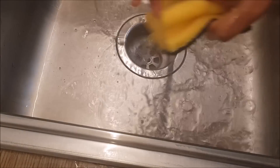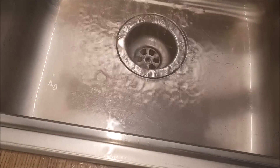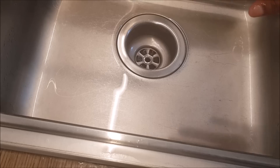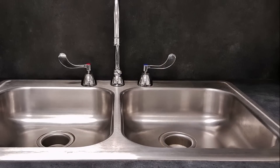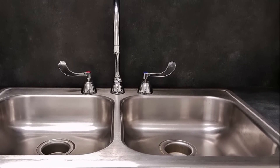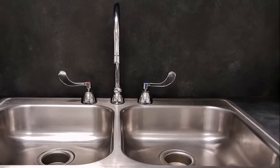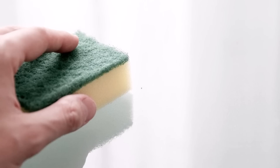The baking soda is not the same as other cleaners. This is a tip for baking soda. This is the kitchen.